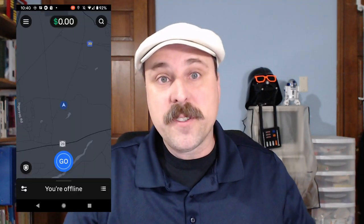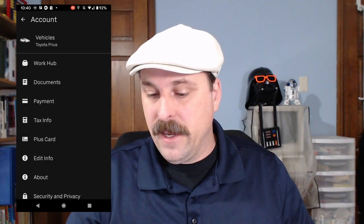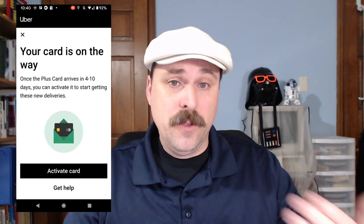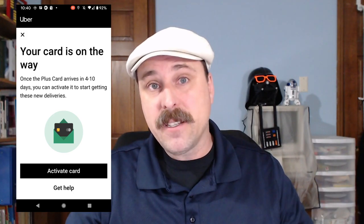So the first thing that you want to do once you receive your card is go into your account settings — I'm walking through this on my phone right now — and then tap on the option for Plus Card. You'll get a screen that says the card is on the way, and then you'll tap Activate Card.